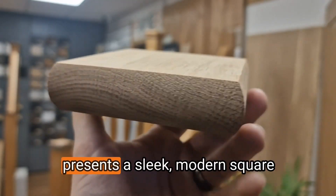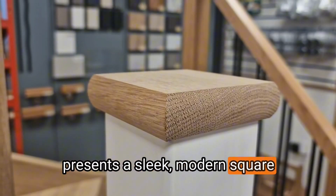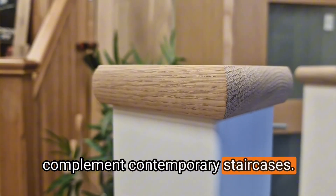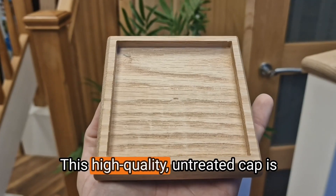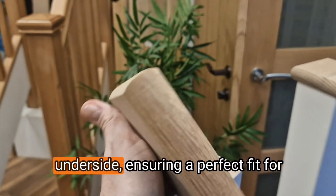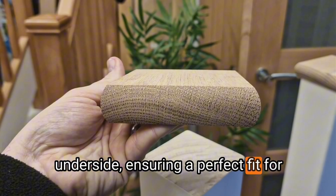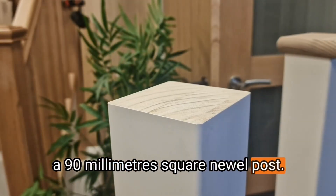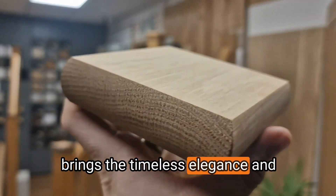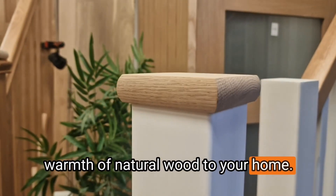The flat Newell cap in solid oak presents a sleek, modern square design, meticulously crafted to complement contemporary staircases. This high-quality, untreated cap is designed with a precise recess on its underside, ensuring a perfect fit for a 90mm square Newell post. Crafted from solid oak, this cap brings the timeless elegance and warmth of natural wood to your home.